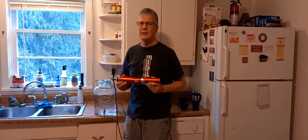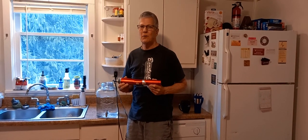Hey Daniel, I got a short video update for you. 29 March 2022.